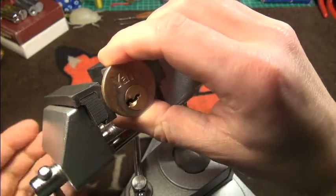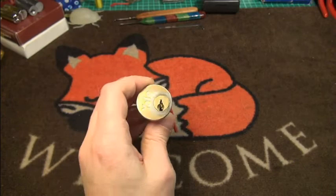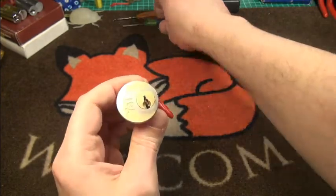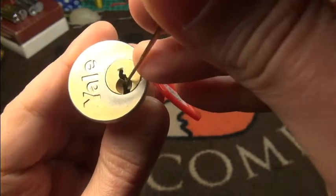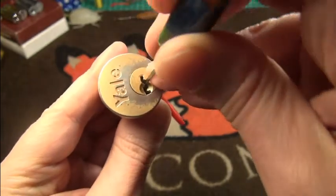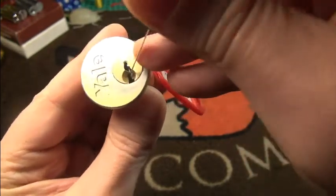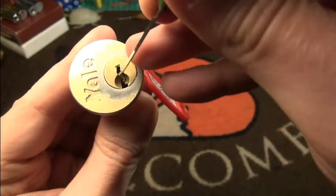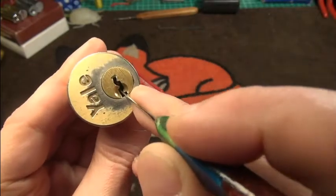Pretty interesting. This lock often has a bit of a nasty thing — the keepings are resting here on this ledge. Usually I would pick it from this side, but I cannot on this lock as the pins are so low. I don't know if there's a low pin, so I have to pick from the left side.